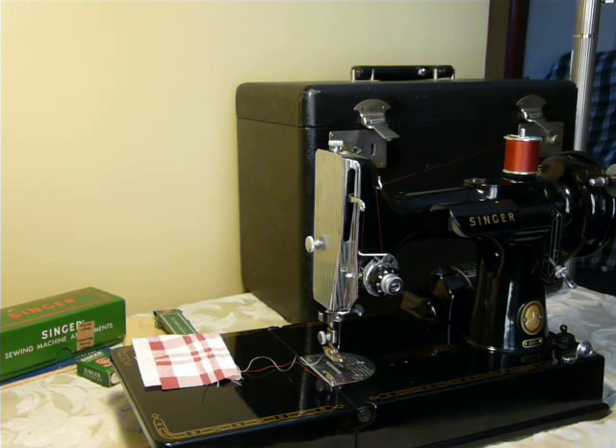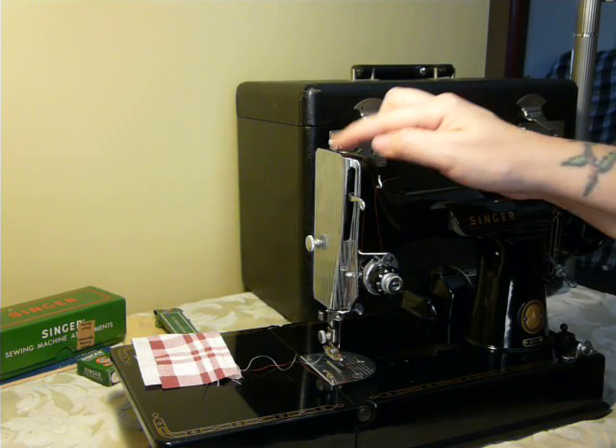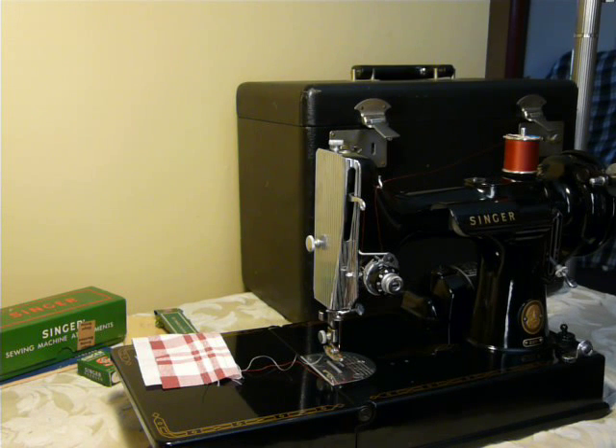Hey, it's Nifty Thrifty Girl here. This morning I'm coming to you with a Featherweight 221. This is a machine that we haven't been able to offer — I don't know — two or three times. I think maybe this is number four in all the years we've been doing it.